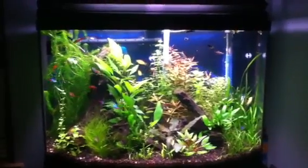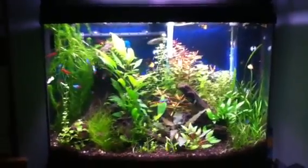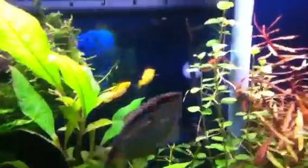Actually added some new fish — wife said she wanted to see some yellow fish, so we rocked some yellow fish. See the platys in the back, and right here, some yellow guppies rolling.